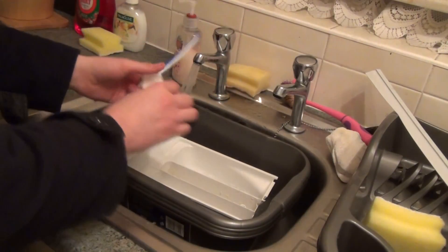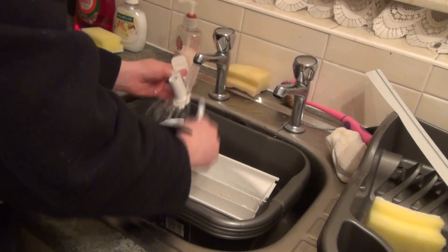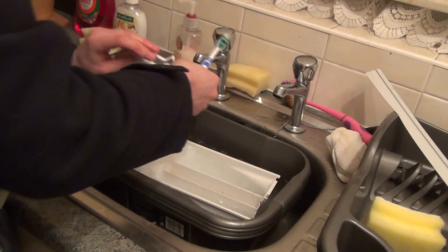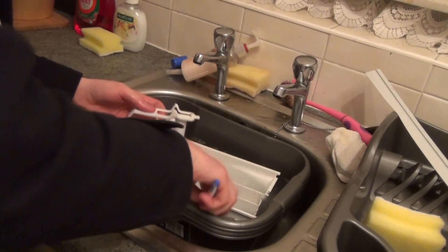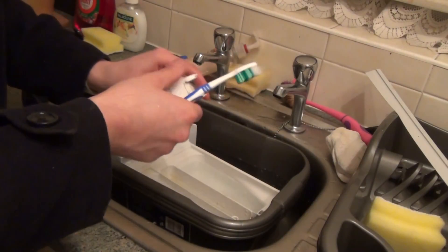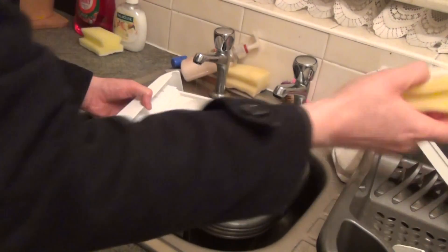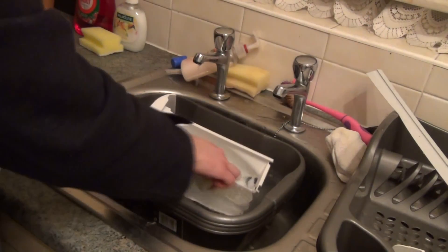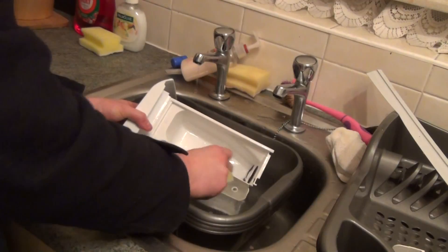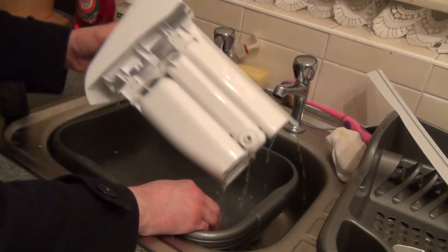Grab yourself a toothbrush. Take the softener drawer and just grab a normal cloth. Sponge it out. There's nothing in the rear either — this is just clear.